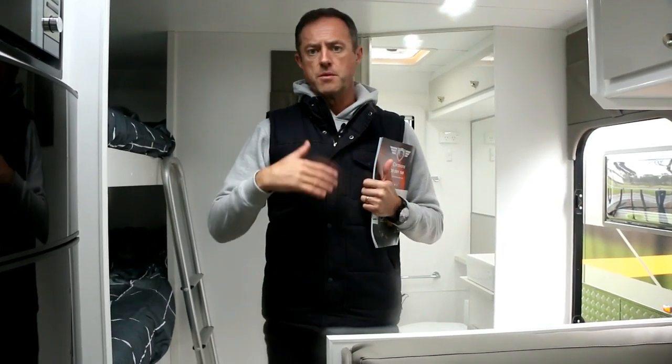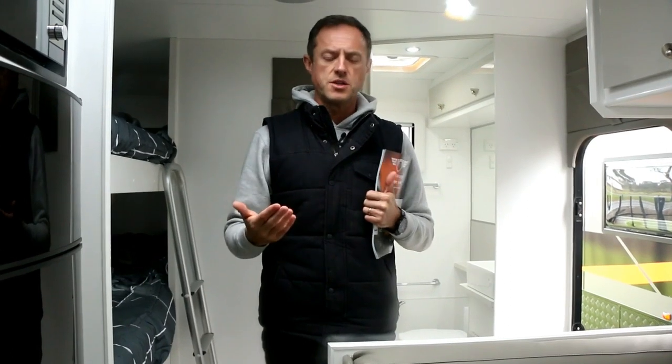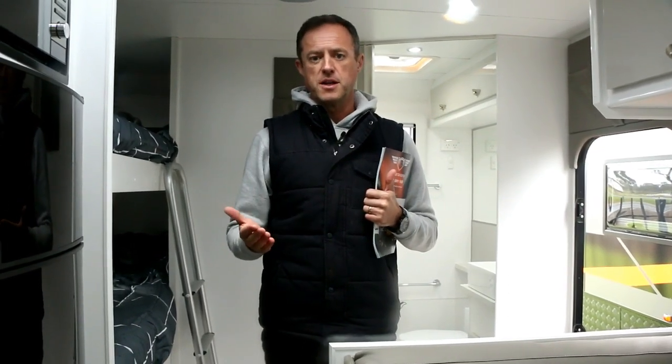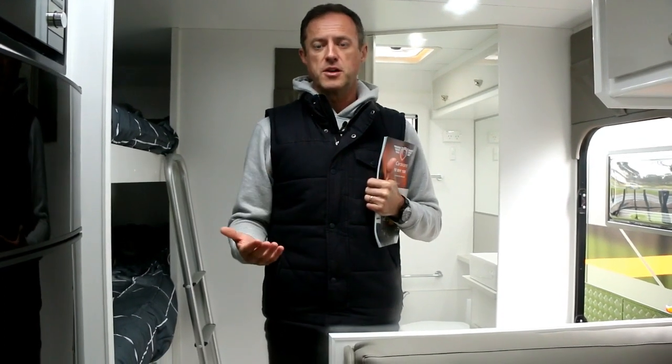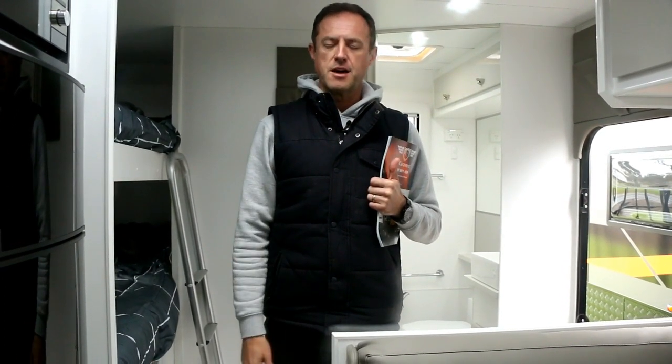So if you're on a big trip and you've got any warranty or servicing issues, you've got someone to call on pretty locally. Great service and backup, and we think at a great price. So come down, have a look at this van and let us help you out. Thanks for watching.